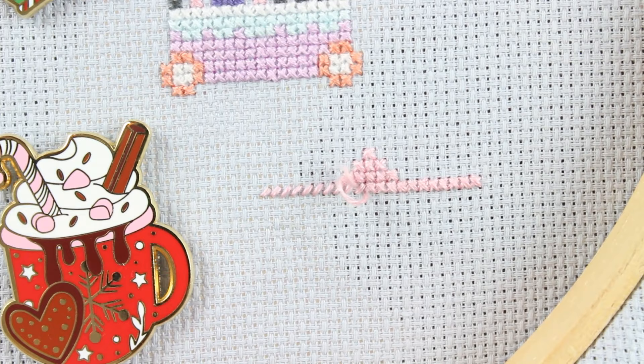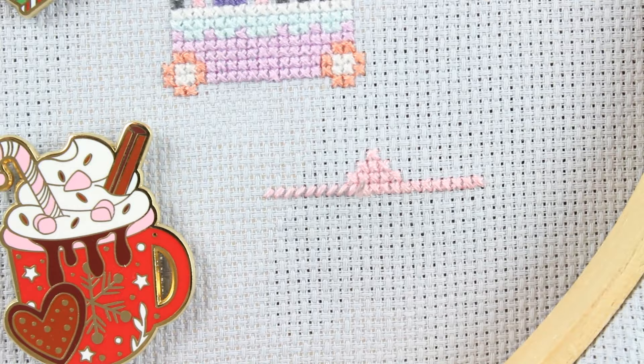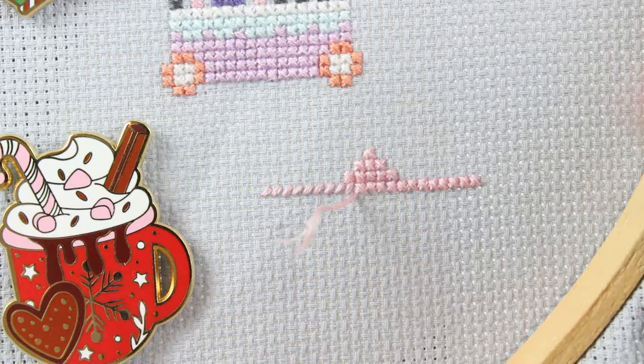Now I'm going to show you a way to save some time when you've reached the point where you're re-threading your needle every time. If you're using a stand like I am right now, this creates a problem because you don't want to turn the project over every single time you do a stitch. So what I do in that circumstance is for the stitch where I come back up to the top, I just push the needle through eye-first. Then I don't have to re-thread on the bottom.